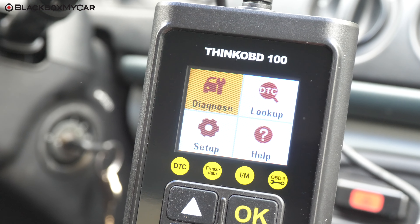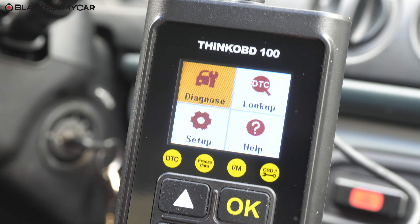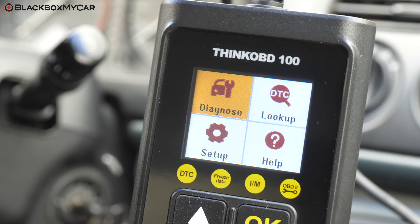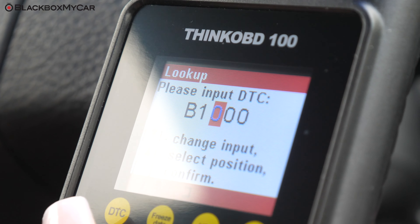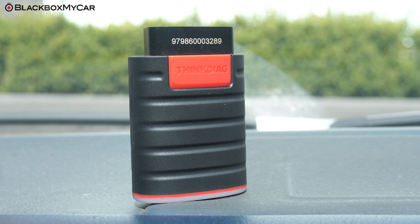For basic OBD2 functions, all you need is the THINK OBD100. But what if you need something more advanced, or perhaps you want to check on the status of all other modules in your vehicle? Then what you need is the THINK Diag.